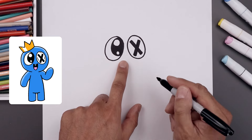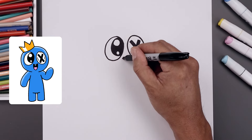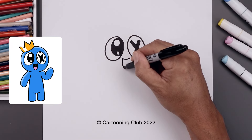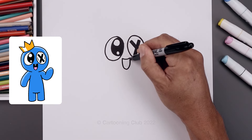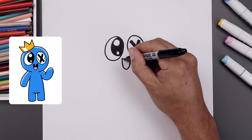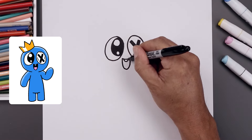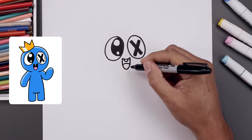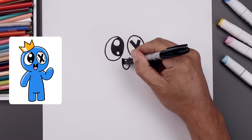Now I'm going to move to the center and draw on the mouth. Let's start over on the left, curve it down and up and we'll connect the ends with an oval coming down towards the bottom of the mouth and then back up. Let's add a tooth in the center with a small half circle, then we'll draw the edge of the tongue curving up and down, and then we'll fill in the inside of the mouth.